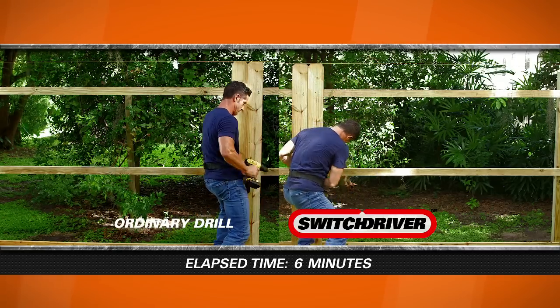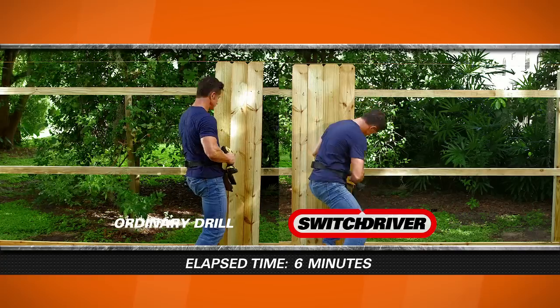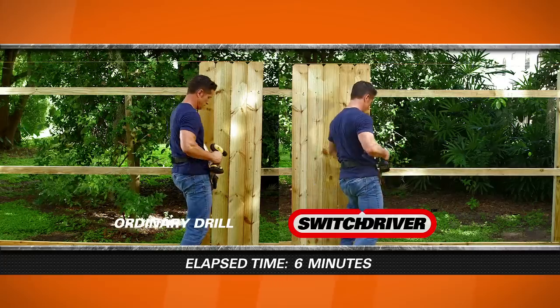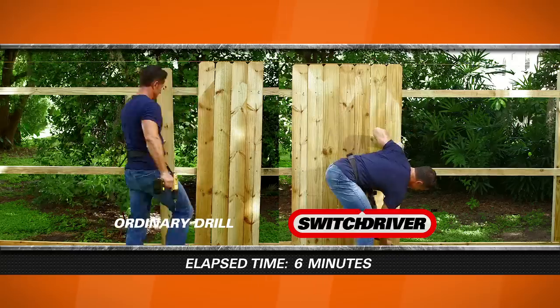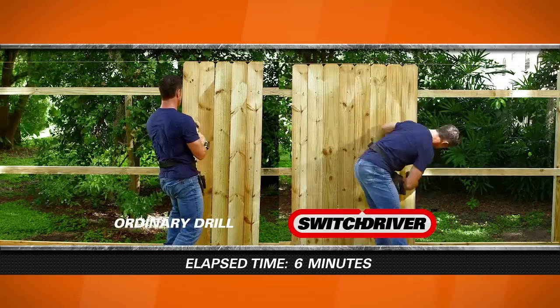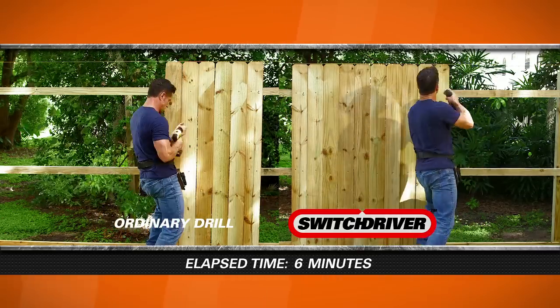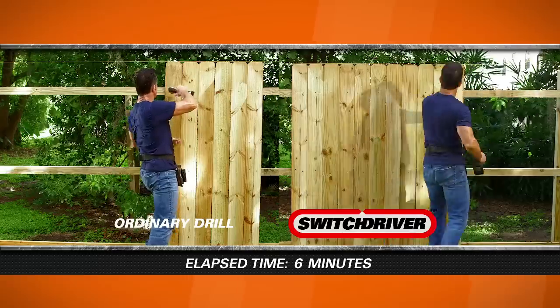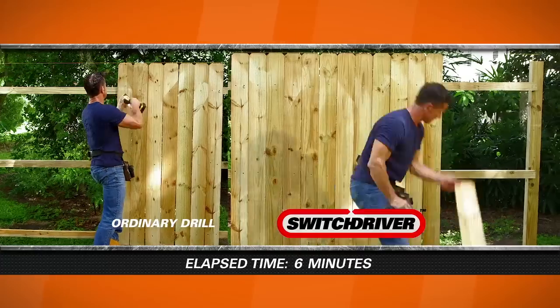I'm here in my yard, and I set up two sections of fence — the left side with the old drill, and the right side with the Switch Driver. I set a clock to six minutes. On the old drill side, I had to put the drill bit in, drill all three pilot holes, take the time to change out and put the driver in, and then drive all three screws. On the Switch Driver side, I had the same drill bit and the same driver, but I didn't have to switch out anything because the Switch Driver had both already in it. As a result, I ended up getting twice as many boards on the Switch Driver side.